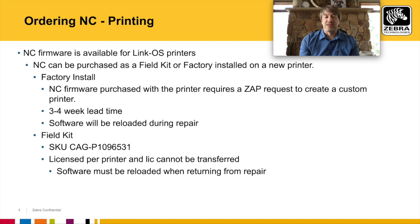When doing the field kit, a license is required per printer and the software must be installed from a PC to the printer. It's very important to note that if you send that printer in for repair, it could come back with the Network Connect software uninstalled. To reinstall it free of charge, it must be done from that same PC to that specific printer.